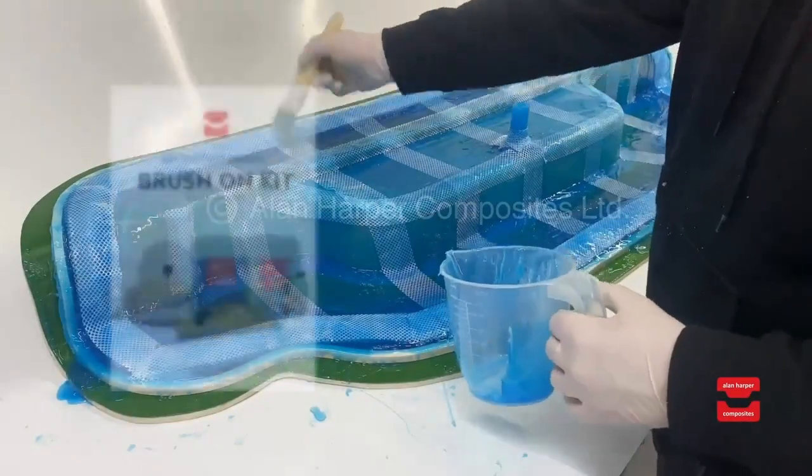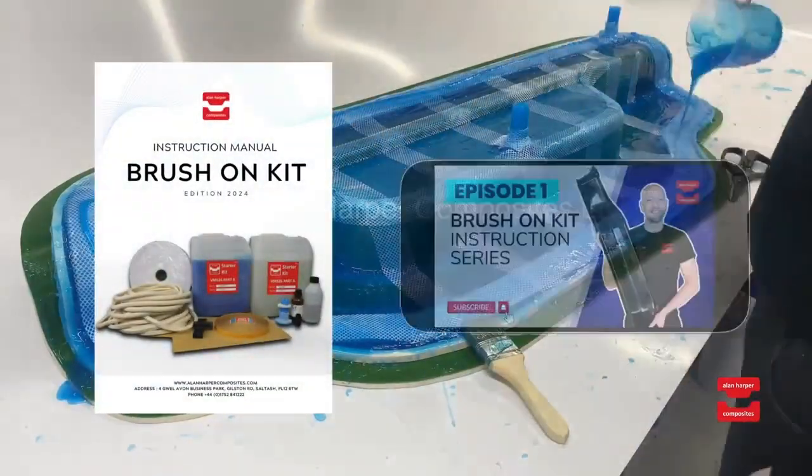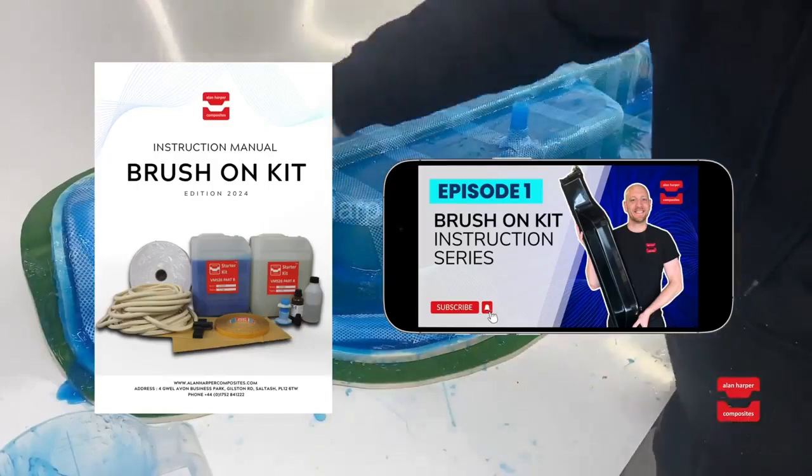Provided with the starter kit is a full set of comprehensive instructions plus our latest easy to follow along video to make it even simpler for you to follow along.